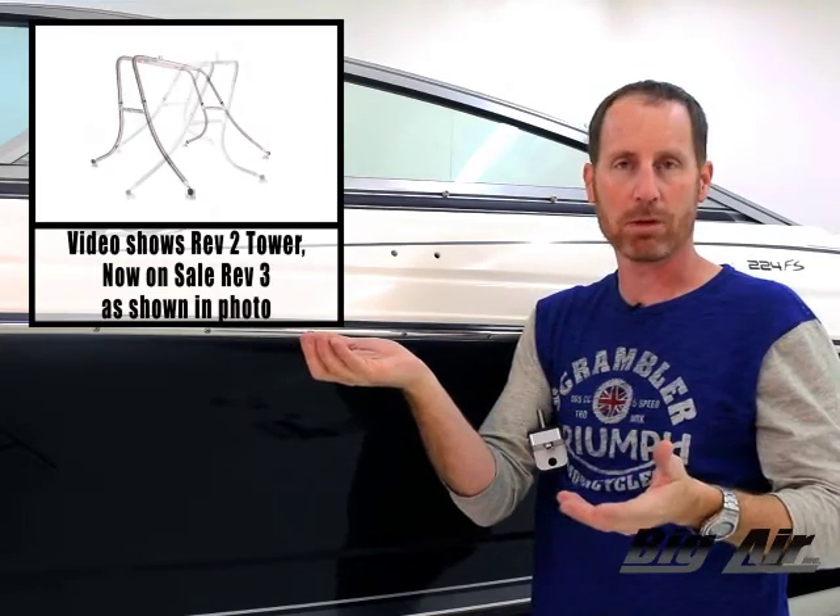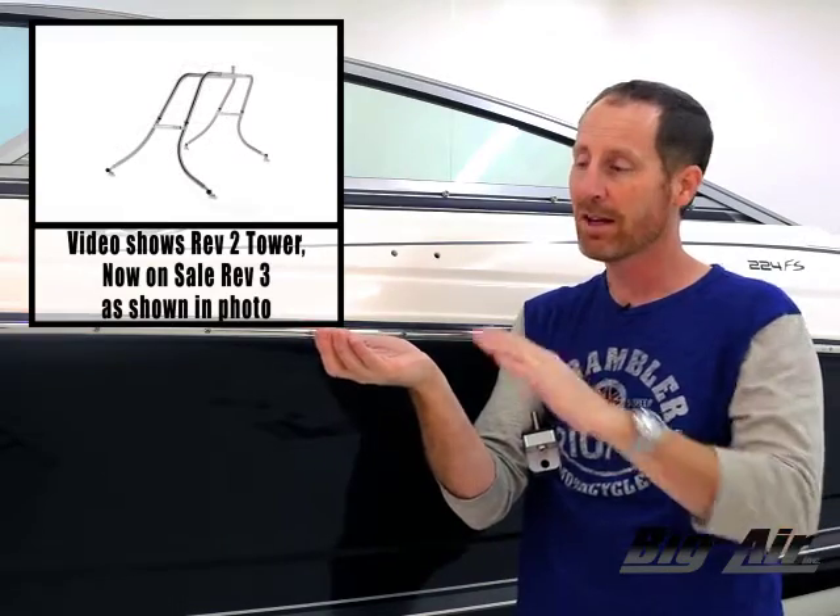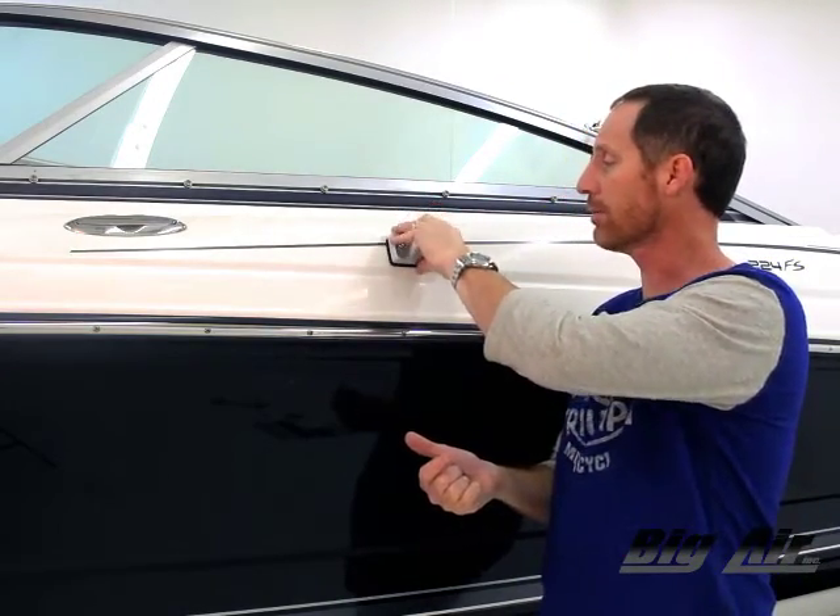We recommend running some Loctite — that will help lubricate so you can avoid galling on your threads, stainless on stainless. We've got a lock washer, but it never hurts to run Loctite. Boats get a lot of vibration. We'll go ahead, stab this in, and then move on to the next chapter.